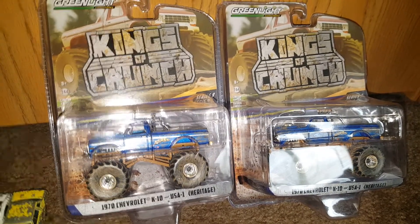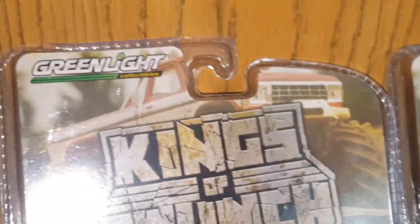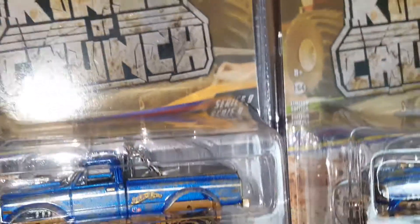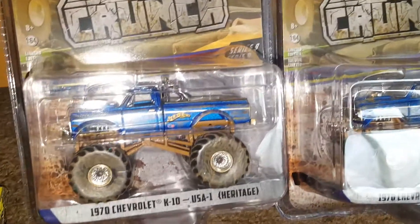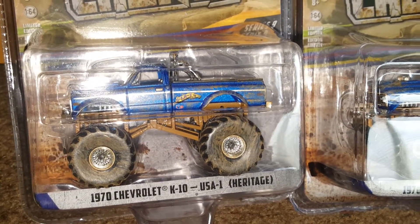Welcome back to the channel everybody, great to see you back again! Today we have a Greenlight Kings of Crunch series 9 truck to go over — this is the 1970 Chevrolet K10 USA1 Heritage.